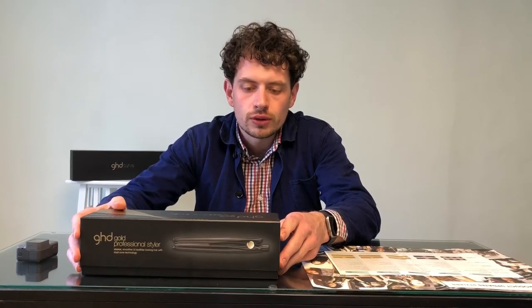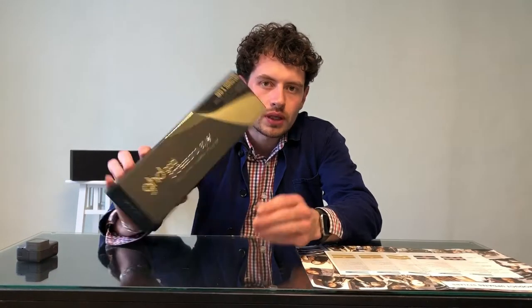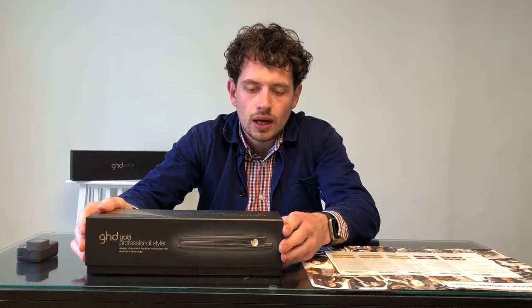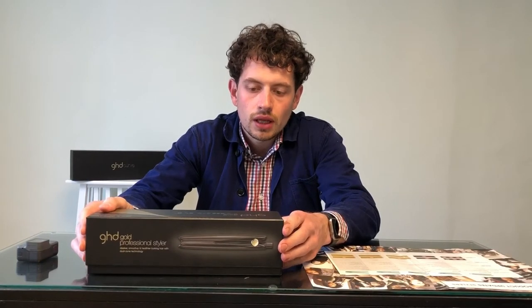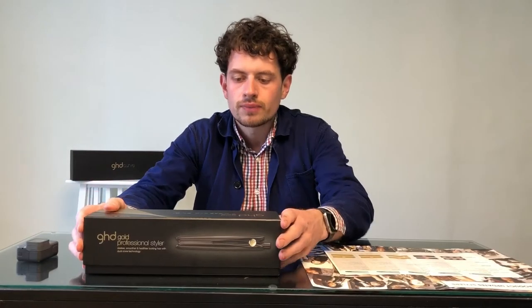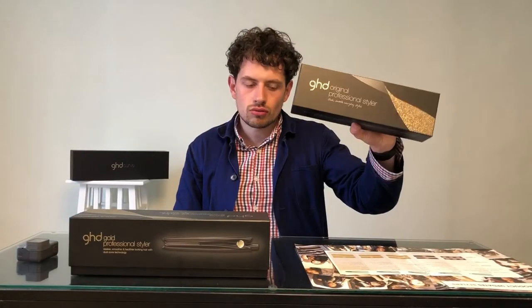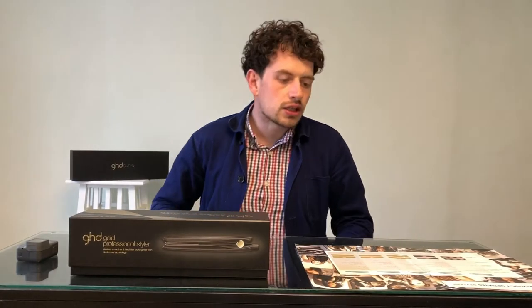Hello YouTube, welcome to the Life of Hair. This is my first review show — I'm going to be reviewing the new GHD Gold straightener. GHD were kind enough to send me these straighteners a little while ago, so I've been using them on the salon floor for a while and in various scenarios, and I think they're massively improved on the originals. I've got a pair of the originals right here to show you as well.